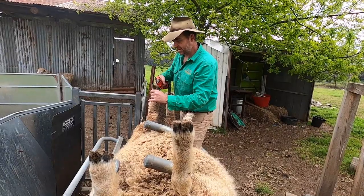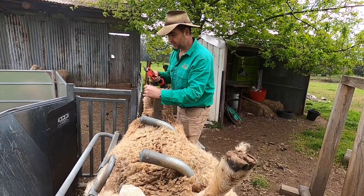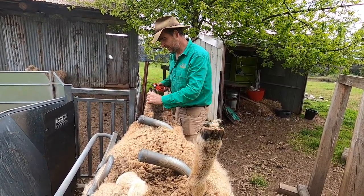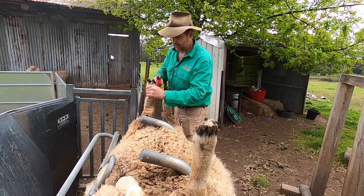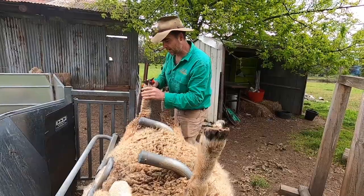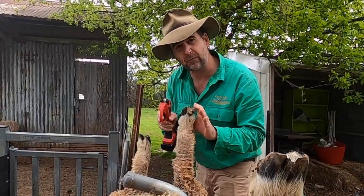Some people will debate the necessity to trim feet of sheep at all, but the reality is if you're running hard-footed sheep like these Romneys on really soft ground, you're going to end up trimming for welfare reasons, because they just don't have — particularly in this paddock — the terrain that's going to naturally wear down the feet. And the job of trimming feet is labour intensive and very difficult with the traditional foot rot shears.